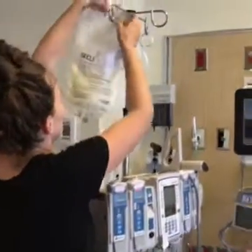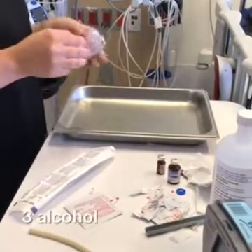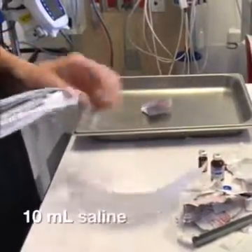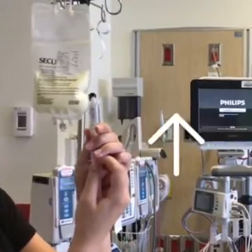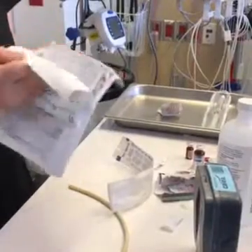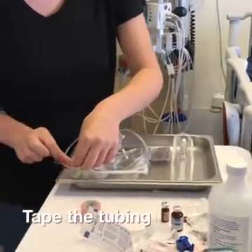Elevate the PN bag and clean your hands. Gather supplies for priming the tubing — you will need three alcohol swabs and a 10-milliliter saline syringe. Remove air from the syringe: first pull down on the plunger, then push the air out until a drop appears at the tip. Replace the cap and place it into the plastic boat.